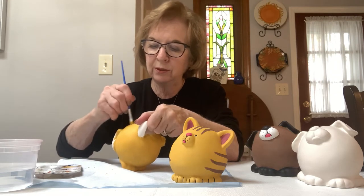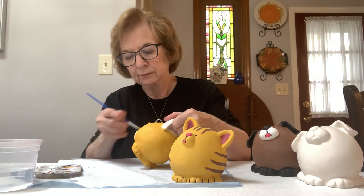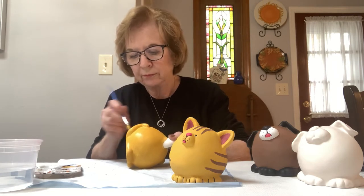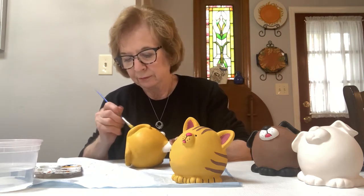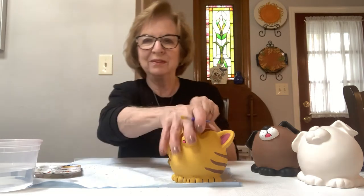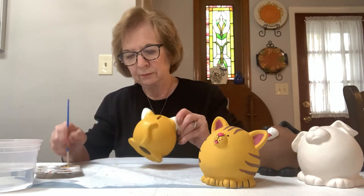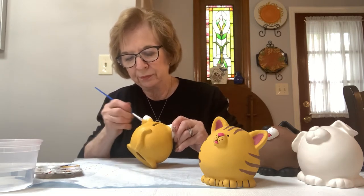I try to get into the little slot too, because I don't want to see white showing in the bank slot. Just get in there with a little bit of paint and smooth it out. I'm holding him by his ears so I can do the ears last. Keep it nice and smooth. You'll find also that the paint goes a very long way, so just spread it out and you have plenty of paint.